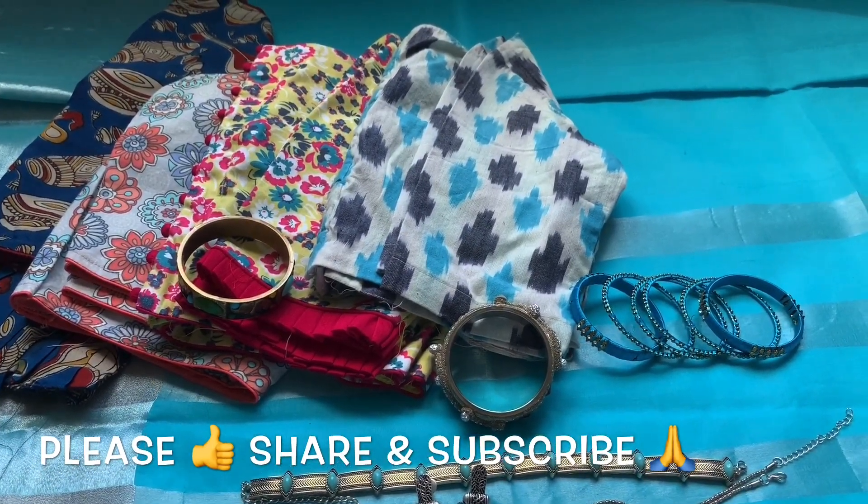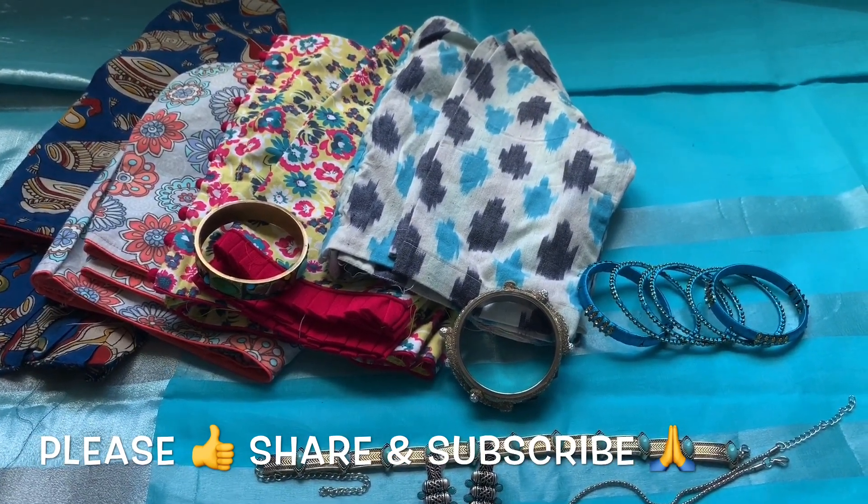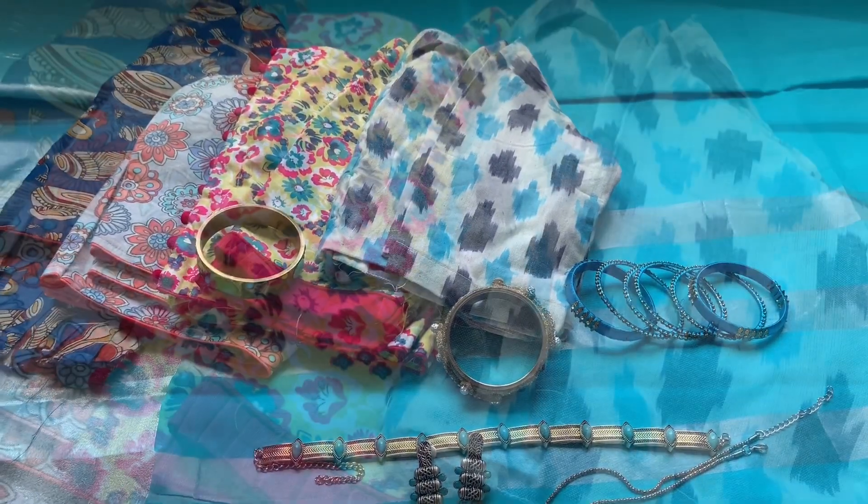That's all for today — I hope you enjoyed my video. If you did, please like, share, and subscribe, and don't forget to click on the bell icon so you get my latest notifications. Thank you so much for watching. This is Shilpa signing off — have a good one, everyone, bye!